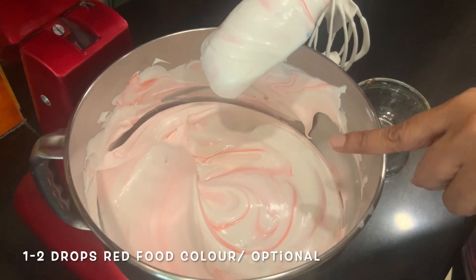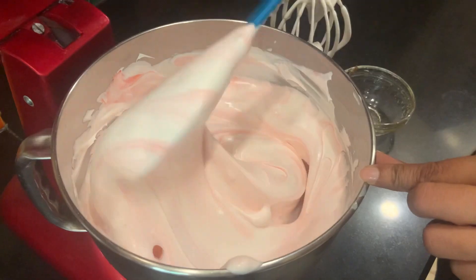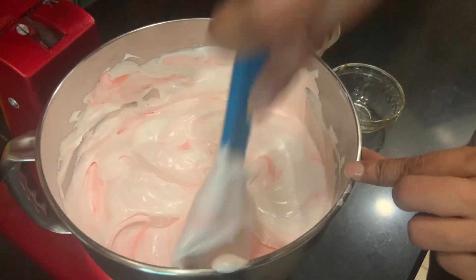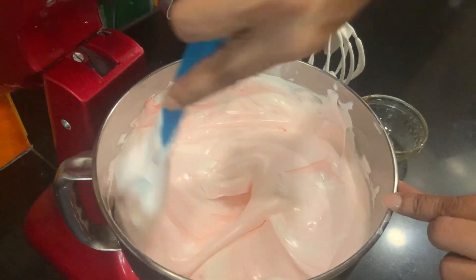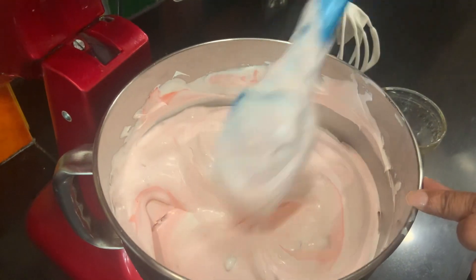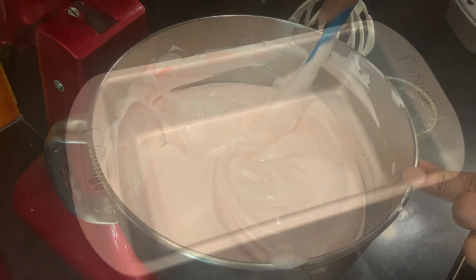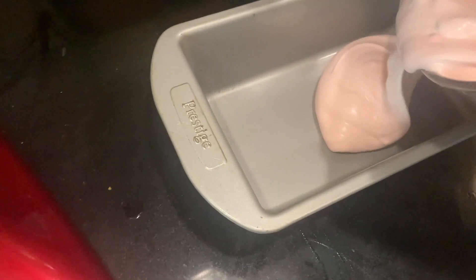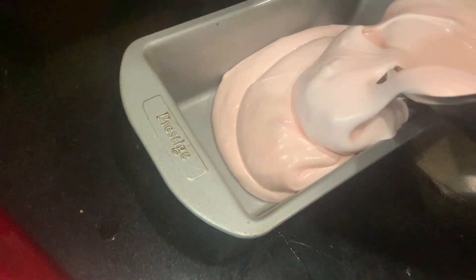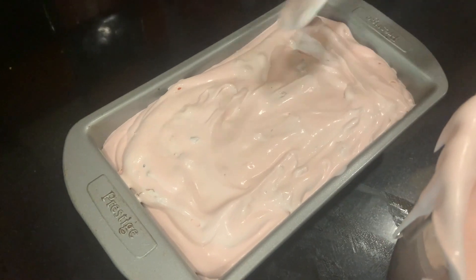If you want, add a drop of color like I have done and just try to create some swirls — it looks quite nice. This food colour is very optional. Mix it very gently; don't use a heavy hand. See, my air is still incorporated. Like this, you're going to mix it. Take a loaf pan or any other pan that you have and add our ice cream here. Just spread it and even it out as much as you can.